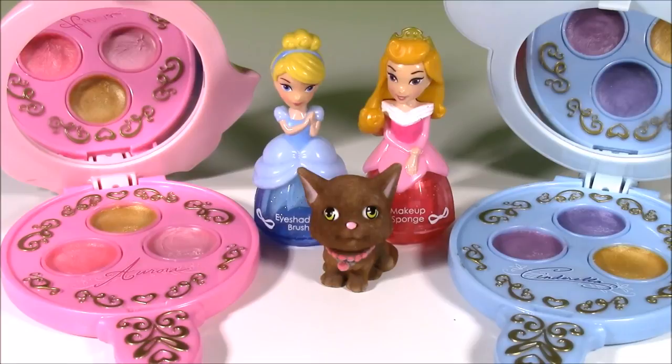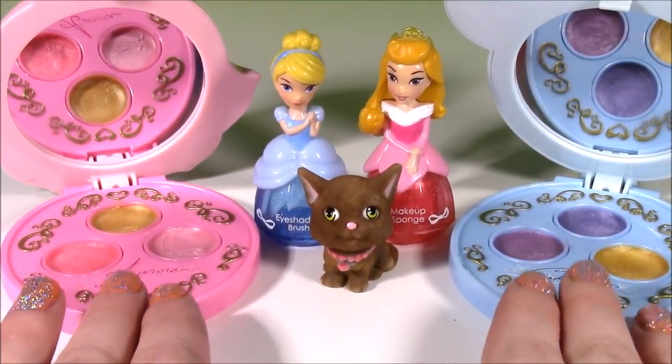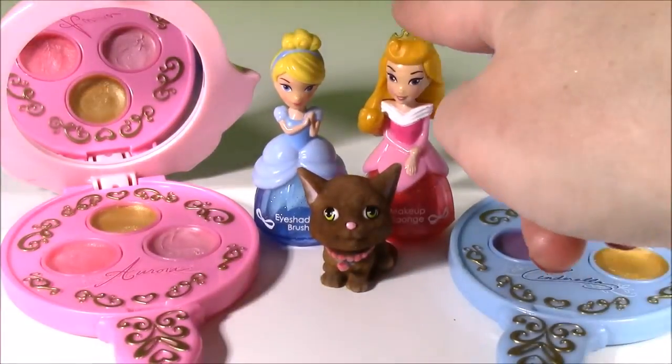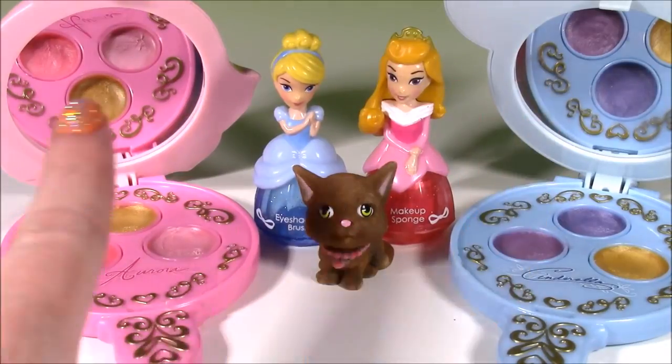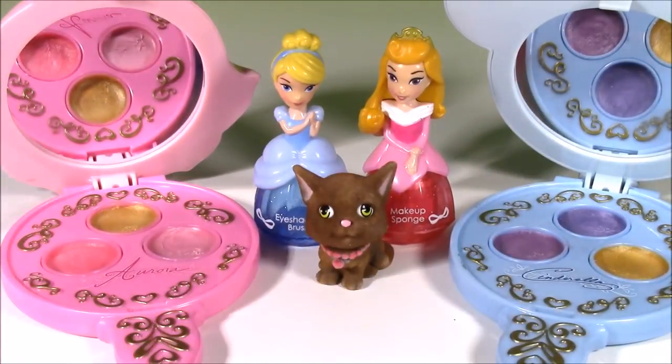That's the end of the show, you guys. I loved all of this princess makeup — these were the most adorable compacts ever, and the applicators and this little kitty. We're going to have so many more fun videos to come. We are Bubble Pop Kids, and you can click this big red subscribe button here and subscribe to our channel. Have a great day. Bye.